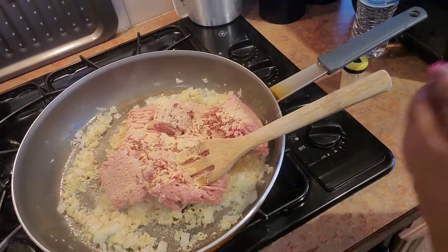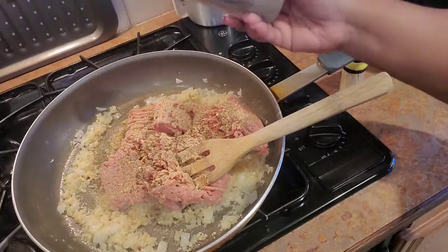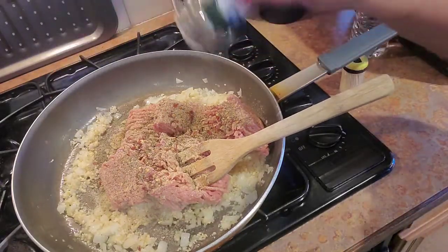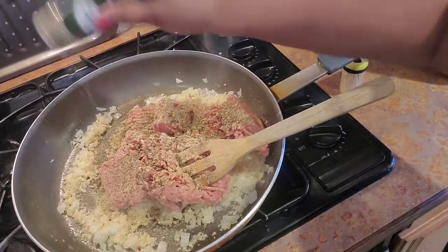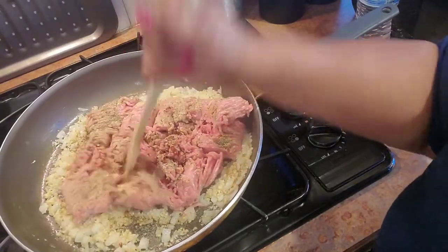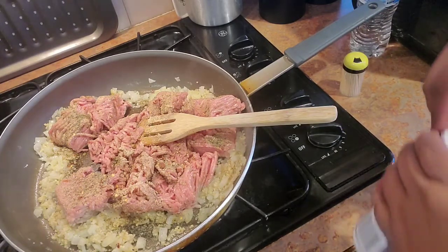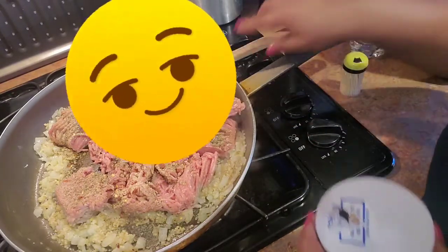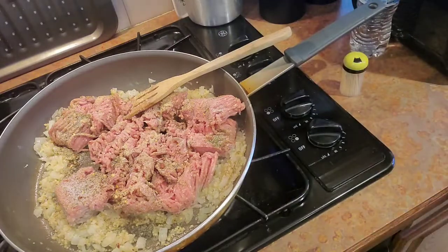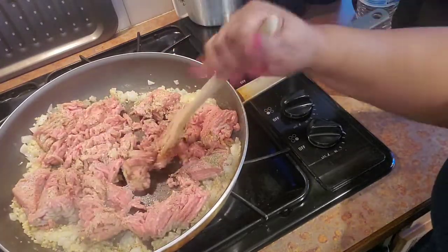Of course, if you have restrictions on your diet, use what you need to — I'm not trying to send nobody to the hospital with a high blood pressure situation. I'm just showing you how I do it at my house. Take some of it, apply it, and make it your own. And you have to have at least a little salt, because salt just wakes up the flavor of food.